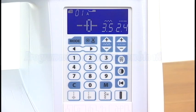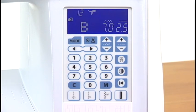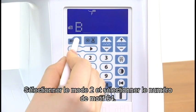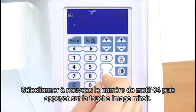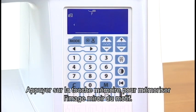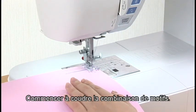Programming a pattern combination. Select mode 3 and select pattern number 12, uppercase letter B. Then press the memory key to memorize letter B. Select mode 2 and select pattern number 64. Press the memory key to memorize the pattern. Select pattern number 64 again and press the mirror image key. Press the memory key to memorize the mirror image of the pattern. Select mode 3 and select pattern number 13, uppercase letter C. Press the memory key. Start the machine to sew the pattern combination.